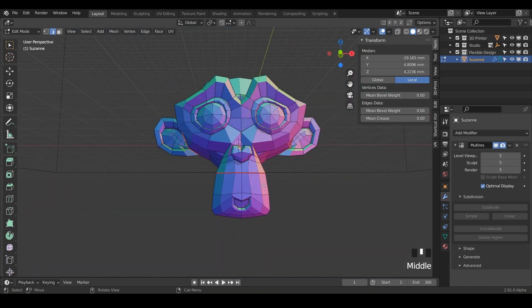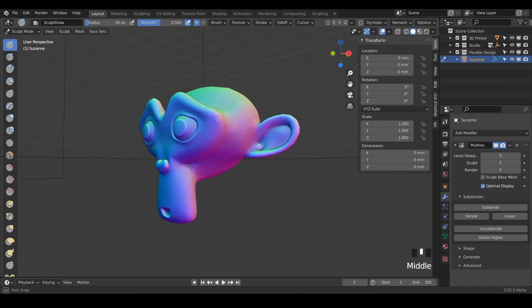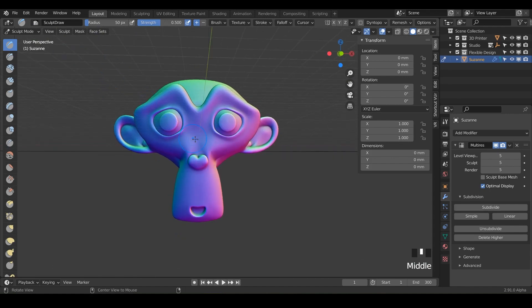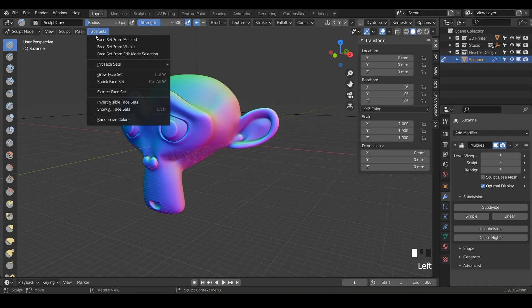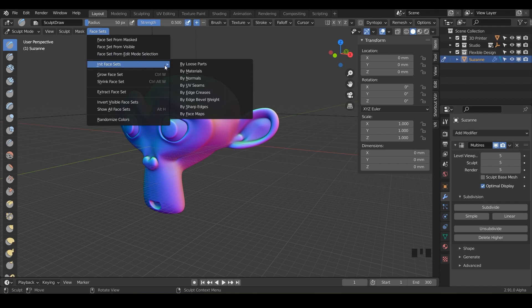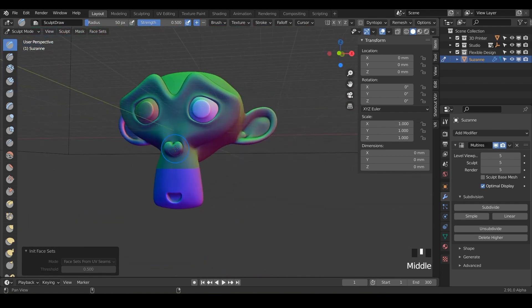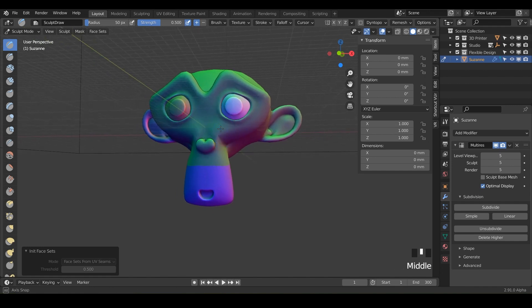So we've got two ears and then the lower half of the jaw marked. Now go into sculpt mode with Control+Tab. You can't see anything right off the bat, but we need to tell Blender's sculpt mode to look for our seams. Go to Face Sets at the top left, then Instantiate Face Sets, and choose UV Seams. Click that and notice Blender has changed the color slightly on your different seams. The eyes are different colors because they are separate meshes — they're not connected to the head, so don't worry about those.